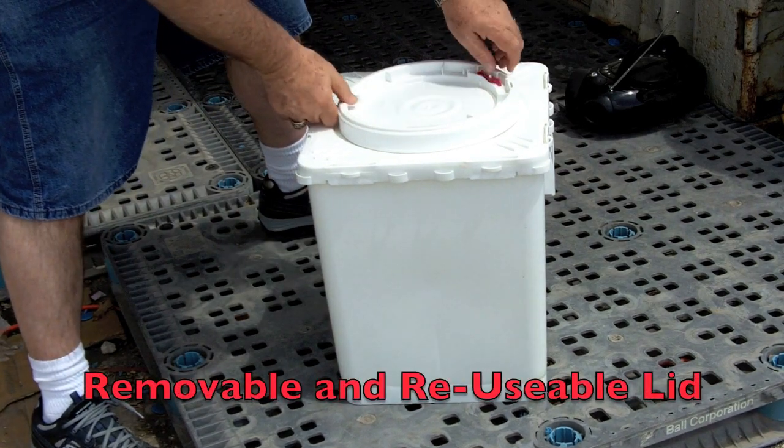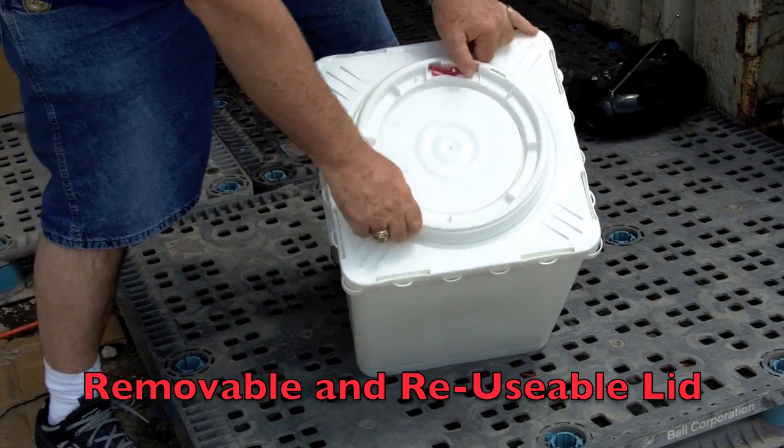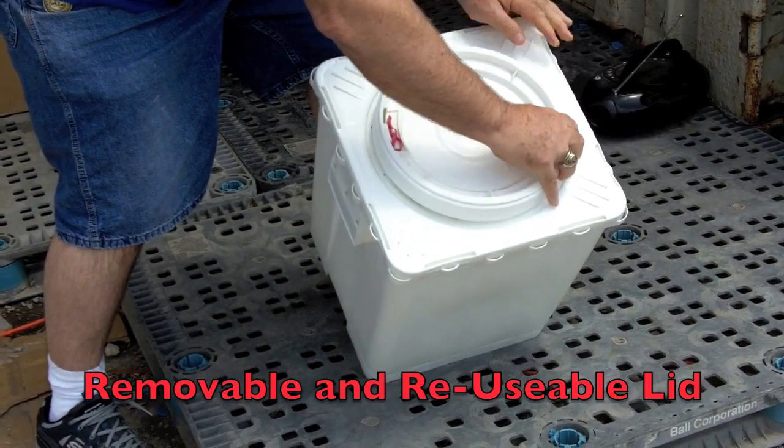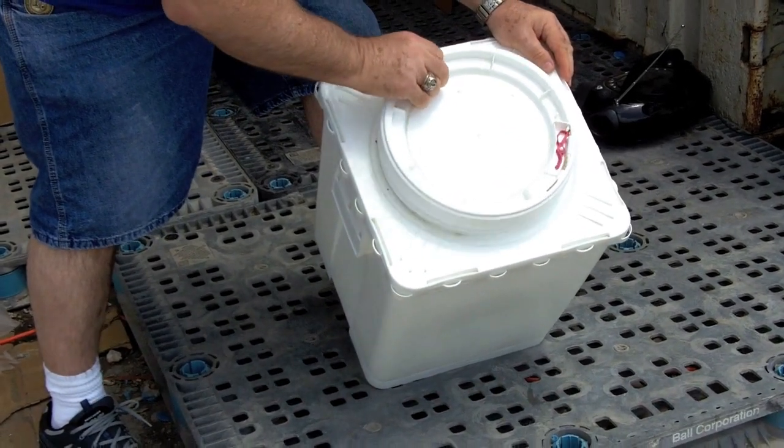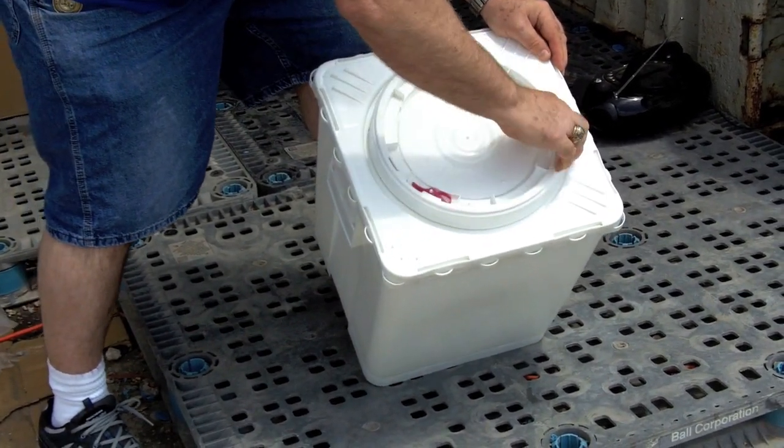The plastic cover has a unique trigger mechanism to automatically secure the lid when closing. The cover is easy open and easy close. FDA approved and available now.